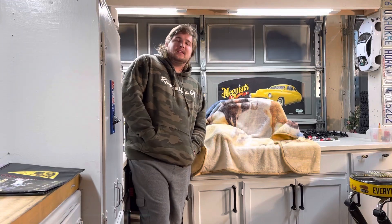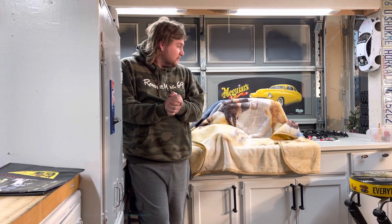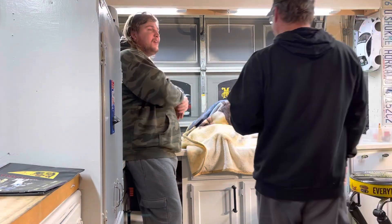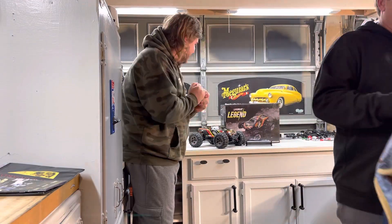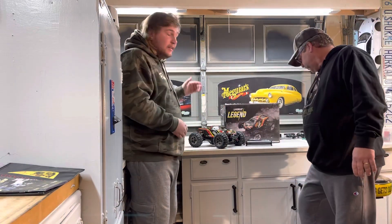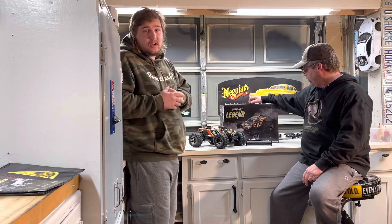Hey, what's up, Malibu RCers! Colton here. We got a special video for you today. Dad, why don't you unveil what's underneath this sheet here? Check it out! This is our new camera rig — it is the legendary Legend RC truck.